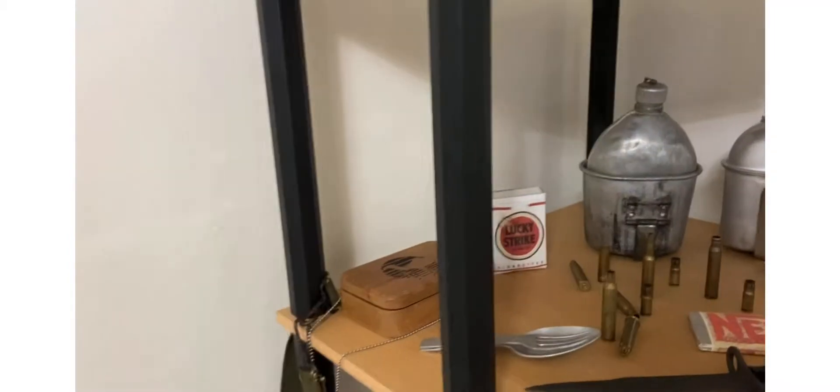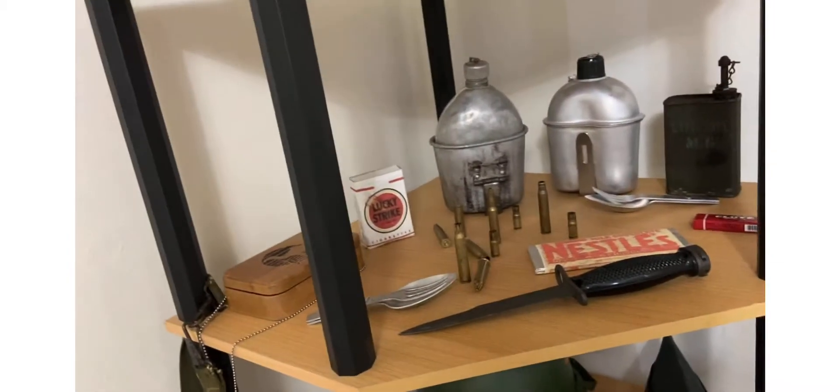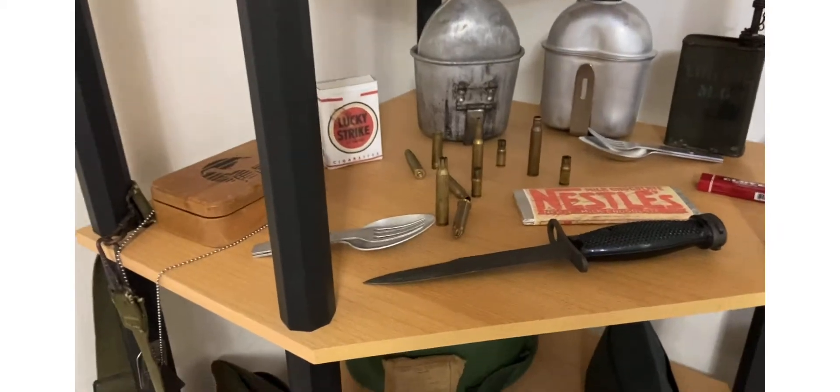World War II German helmet with chicken wire on it.